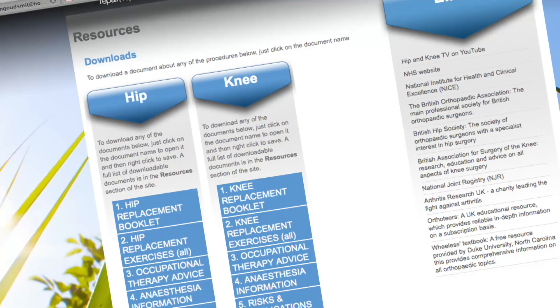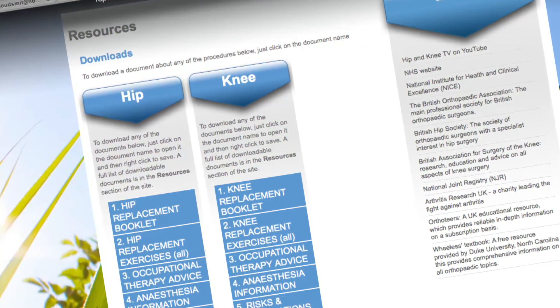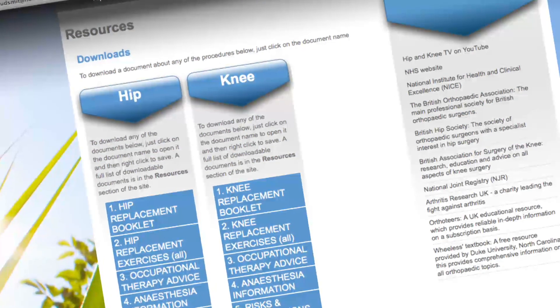You can find more information about this procedure in the downloadable ACL surgery booklet in the resources section of the website.